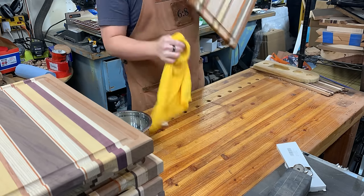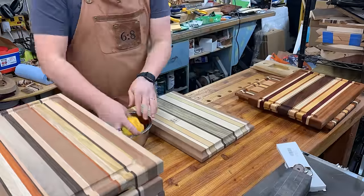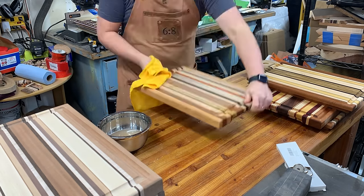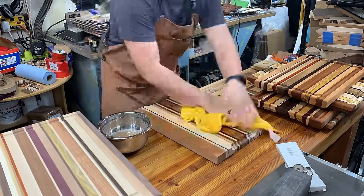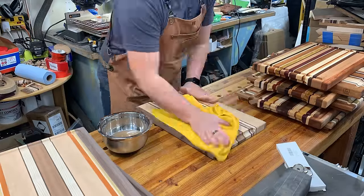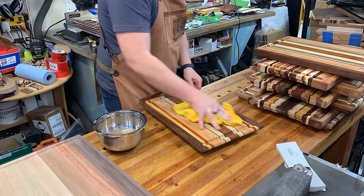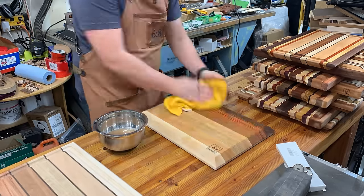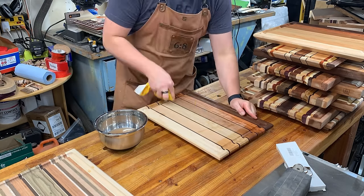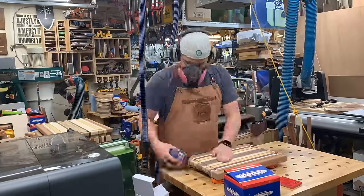One of the biggest steps that sometimes gets overlooked with cutting boards is raising the grain. This is just water and a rag — or a spray bottle — but you want to get the entire surface wet to raise all those wood fibers up. I've sanded to 80, 120, and 150 grit before this step. If you skip it, when someone washes the cutting board it'll be fuzzy and not smooth. So I intentionally raise the grain now, then lightly sand everything back down. Just be careful not to get the board too wet or it may warp.